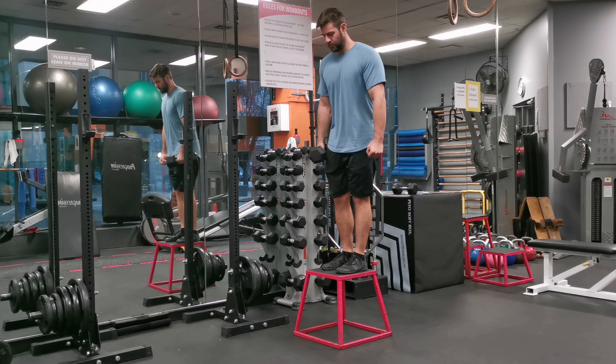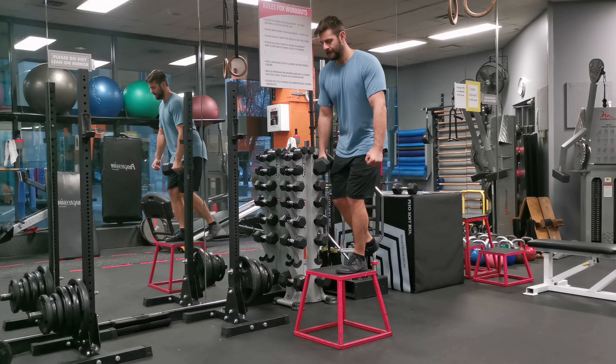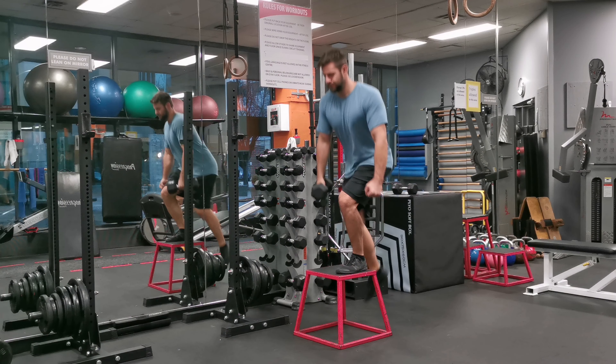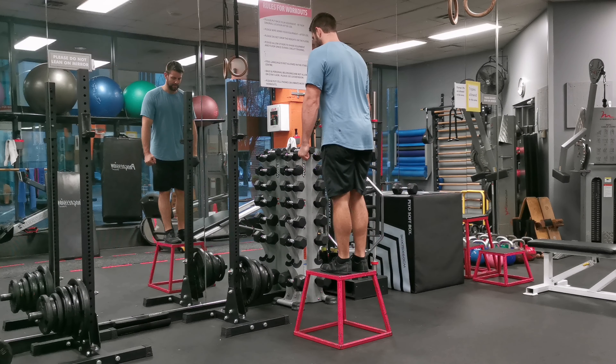Push through the middle of your foot, engaging your glutes and quadriceps to lift your body up until your left leg is straight. As you step up, bring your right foot to meet your left foot on the bench, standing fully upright.